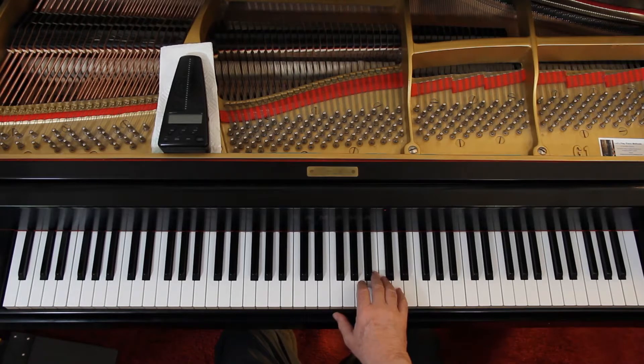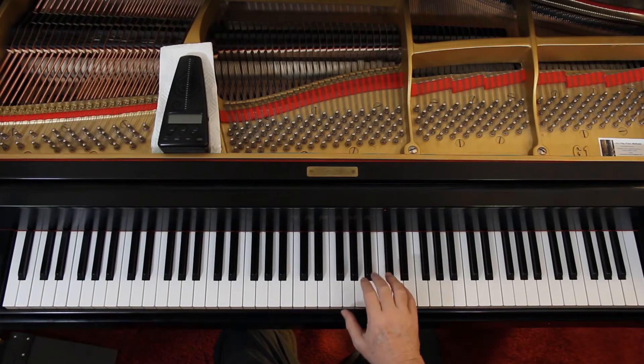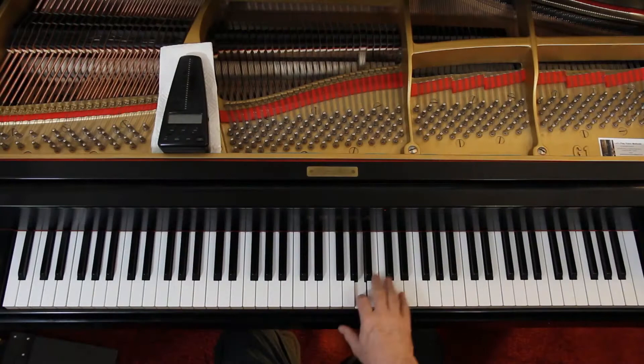It's: one and two and three and four. It's a little weird because the two B's are tied — you only play the first B. If it's confusing you, temporarily take out the tie and just play all the notes: one and two and three and four. Then once you can get that, put the tie back in — you think about playing the second note but you're just holding on to the first one.